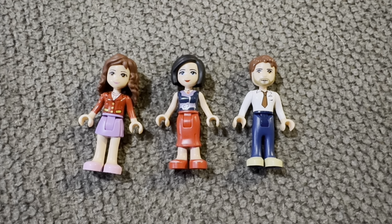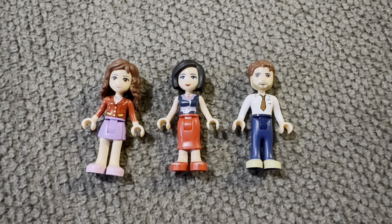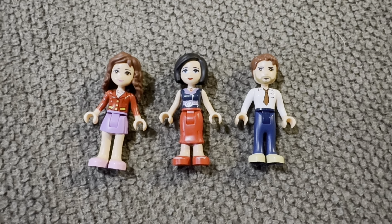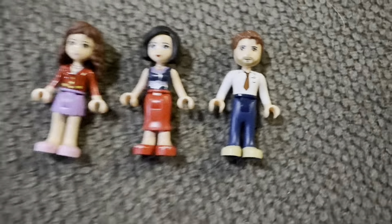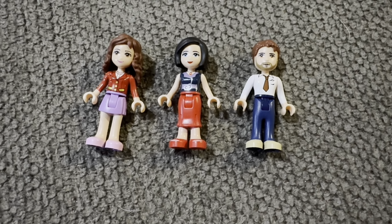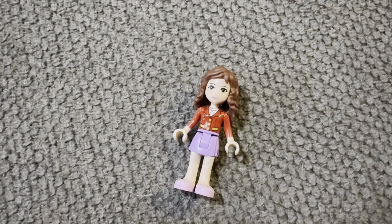LEGO Friends sets are different than regular LEGO figure sets. This set comes with three minifigures total — Olivia, Anna, and Peter — and we're going to take a look at them one by one.